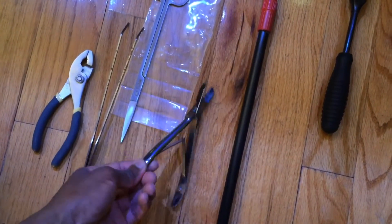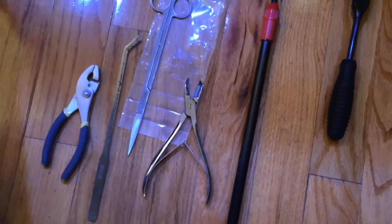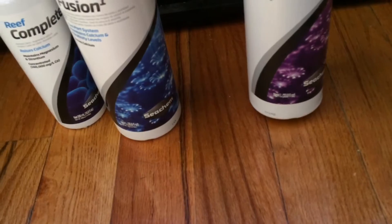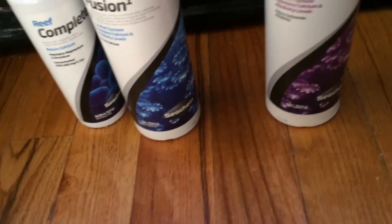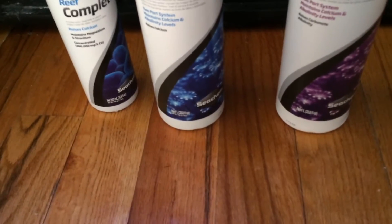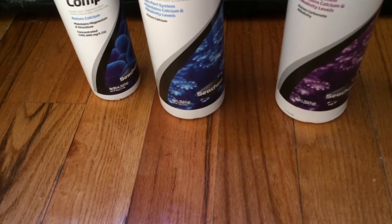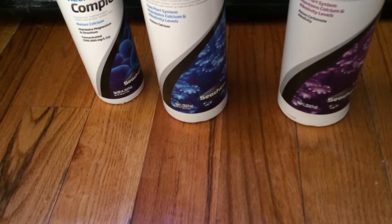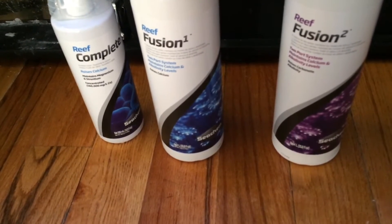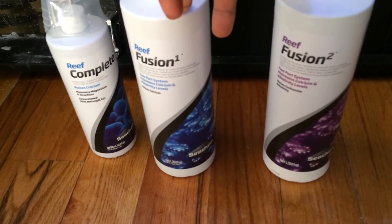I think I got these from Volk Reef Supply, and the others are just Fluval from eBay or something like that. This is a one-liter size of the Sechem Reef Fusion two-part dosing system. I'm currently doing a total of 20 mils every other day — Tuesday, Thursdays, and Saturdays. I'm about to raise it to maybe 25, or maybe 22 — I'm not sure if 25 is too much of a jump.